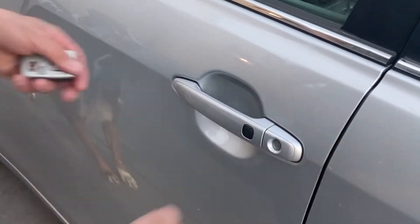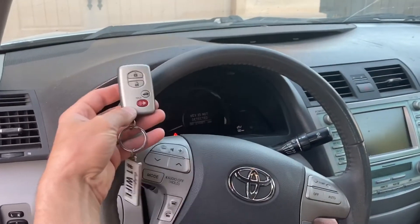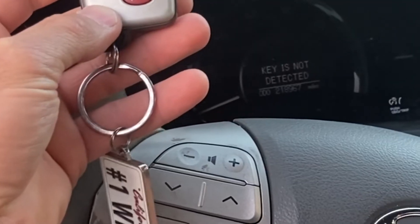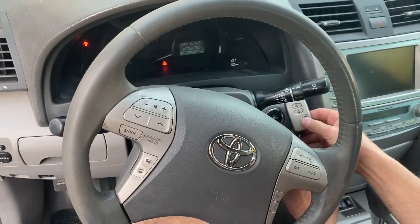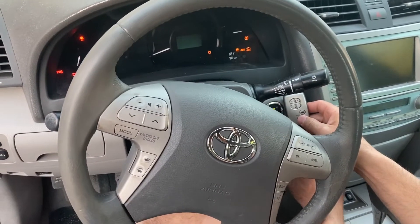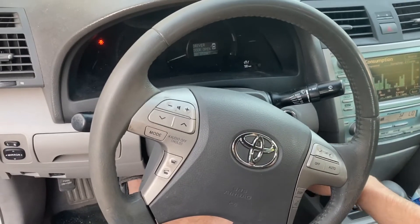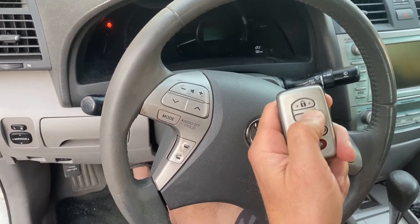Once getting in the car, you'll notice that if the key fob is far away from the push button start, the vehicle will not start, and on the display it will say 'key is not detected' because the battery is dead. However, if you put the key fob directly next to the push button and hold it there for a couple of seconds, a green light will come on the push button, it will beep at you, and then you can start the vehicle. That will get you out of an emergency situation so you can get somewhere to replace the battery.